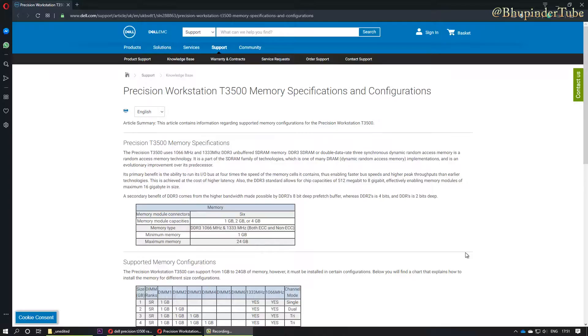Hi everybody, this is boopin the tube, welcome to my channel. Today I want to show you how to upgrade your RAM or replace your RAM. The first step is to understand what configurations and memory types you can insert in the available slots. For example, my computer is a Dell Precision Workstation T3500.